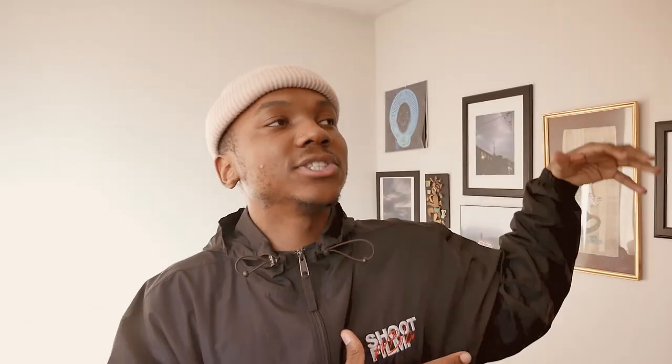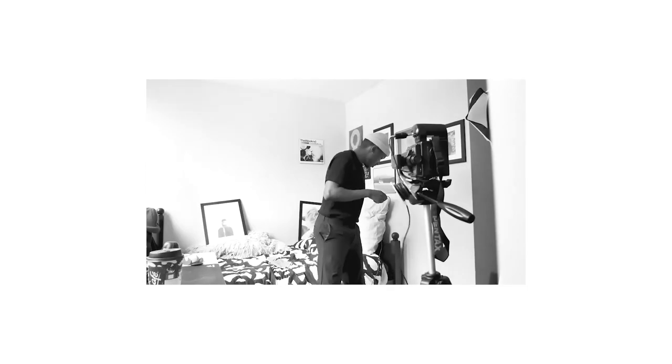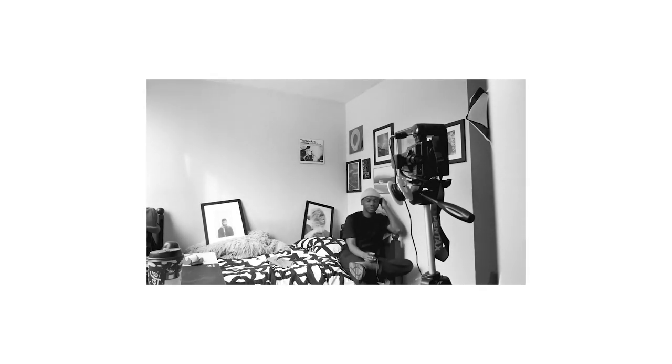Second step: put your camera on your tripod. What you're going to need to do is get your focus spot on — this is the biggest, most challenging thing for a lot of photographers. You're not there to focus on yourself, so what I used was my pillow. I pretty much laid my pillow where I was going to be sitting, focused on that, put the camera back on the tripod, and went and sat right there.